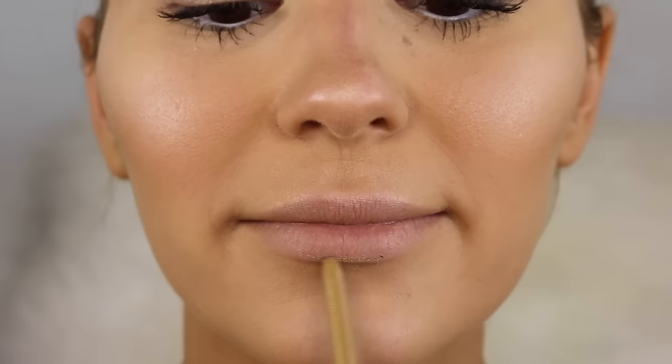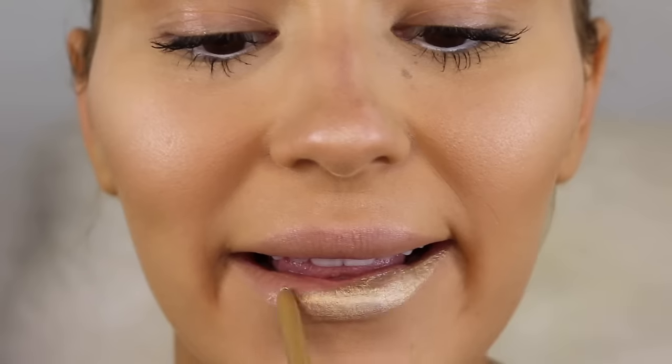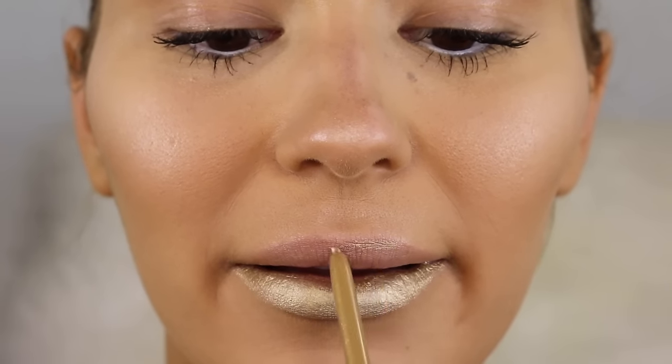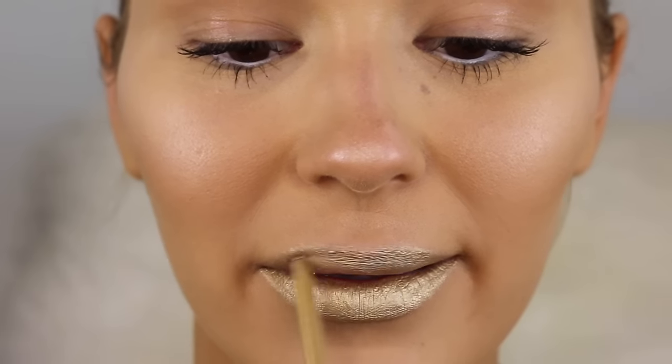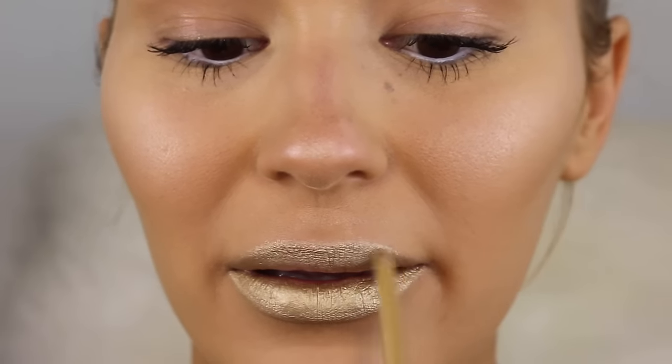Here's another eyeliner hack: I'm taking a metallic eyeliner and filling in my lips with it, because metallic lips look cool but I don't want to buy a metallic liquid lipstick I'd rarely use. This actually looks really cool and was surprisingly comfortable on the lips — it just won't last as long.